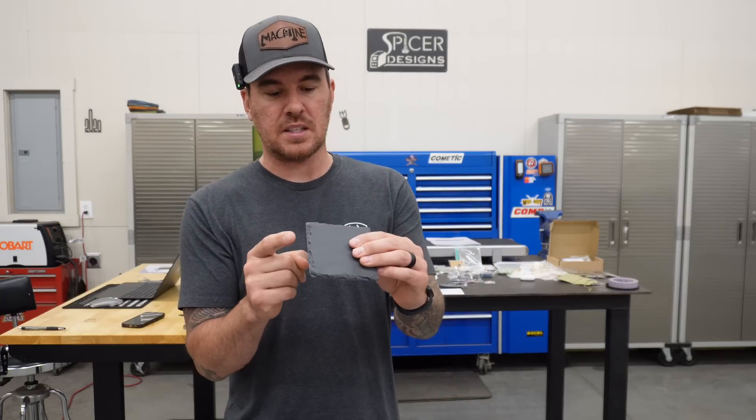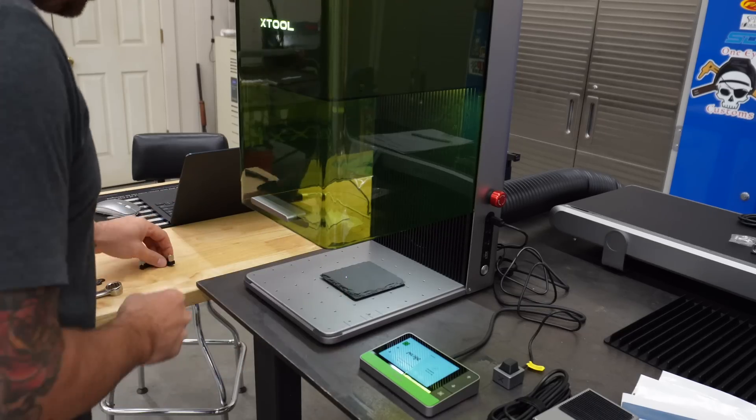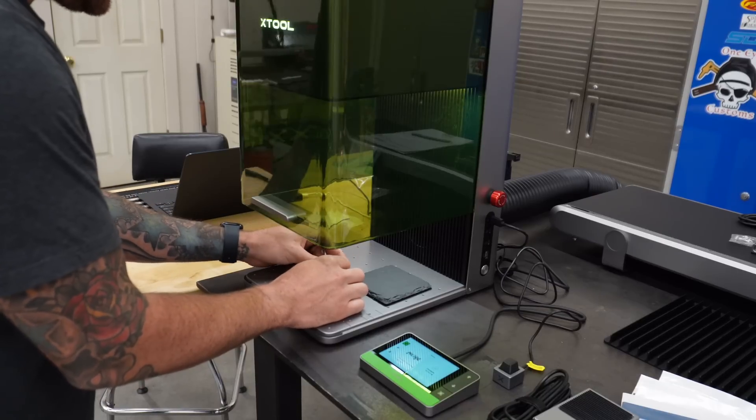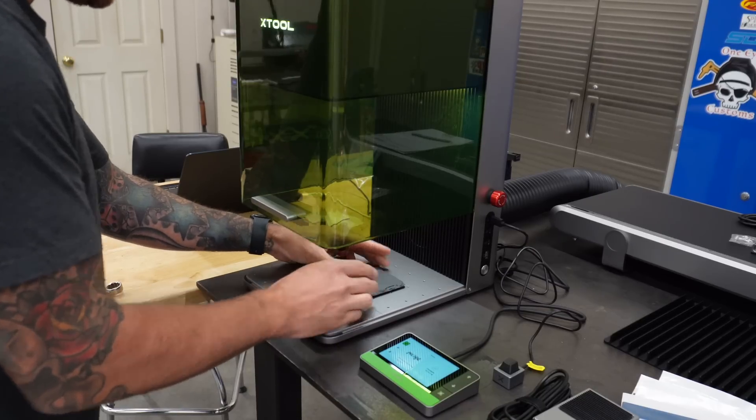Next one — let's try the stone coaster. It's just a piece of slate. We'll do the machine logo on here and see how it does. I'm going to use the jig to square it up. I do like this little jig — I think I just like saying jig.